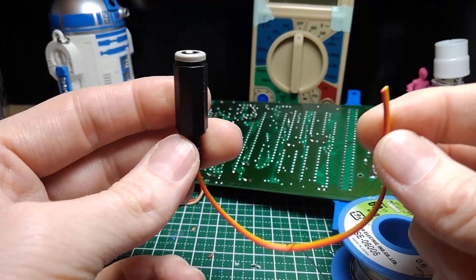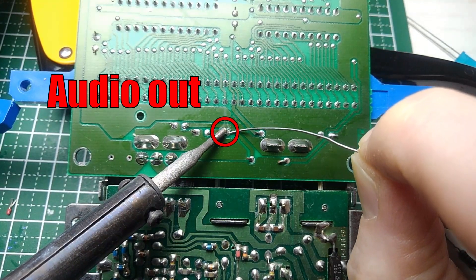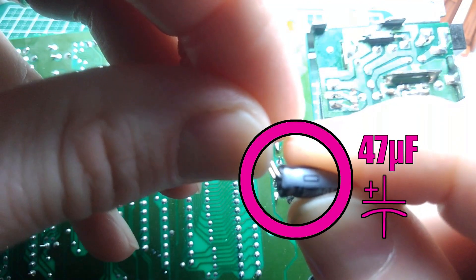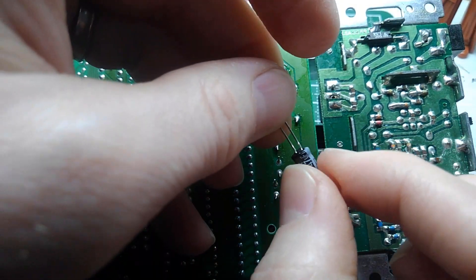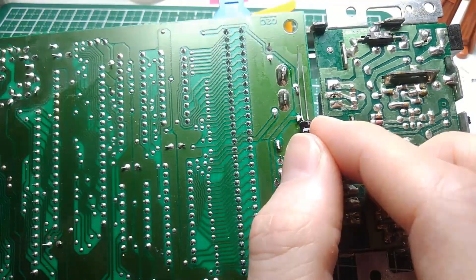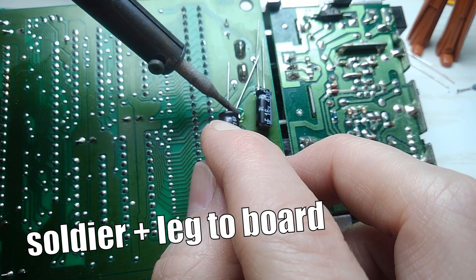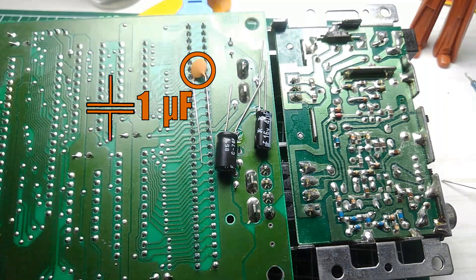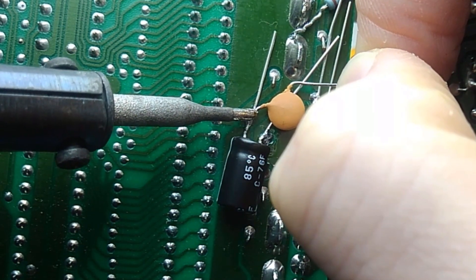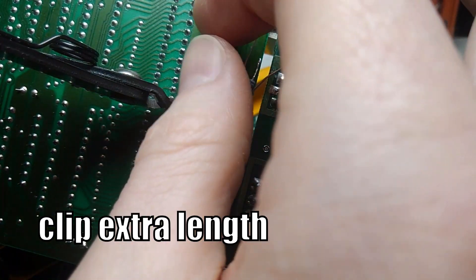Now let's take a closer look at the board and install our components. First, prep the board: flux it and add some new solder to the joints so they're nice and wet and easy to work with. Get your 47 microfarad capacitor — as long as they're over 16 volts they'll work just fine, you don't want to go much lower than 16 volts. Make sure it's flush with the board and solder it up. Then take your 220 microfarad capacitor and solder it up. The ceramic capacitor should go onto the negative leg of the 47 microfarad.